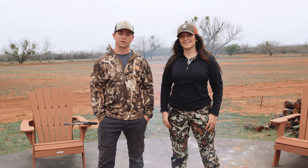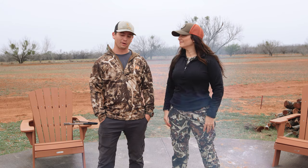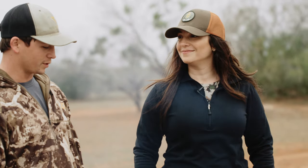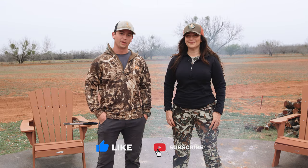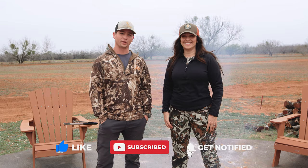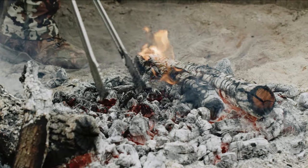Hey y'all, Patton with Wild Texas Outdoors here. I'm here with Jess Pryles, AKA Hardcore Carnivore, as you may know her. We're down here in South Texas doing some late season whitetail cull hunts, and we're about to cook up some elk backstrap that I shot earlier this season. If you haven't watched that video, make sure you go back on our channel and subscribe. We're gonna do it caveman style, which is gonna be a first for me — Jess is a big time expert on it. Let's do it.